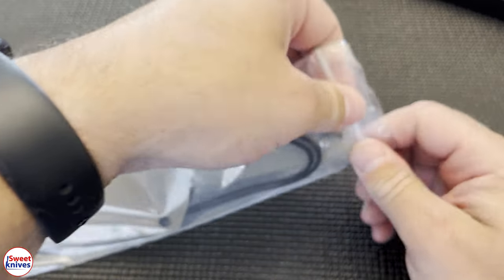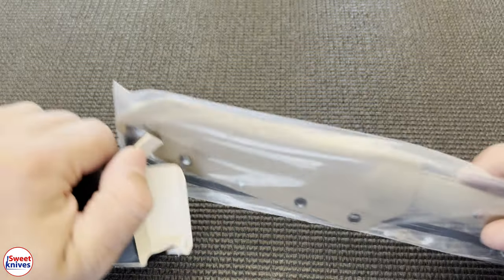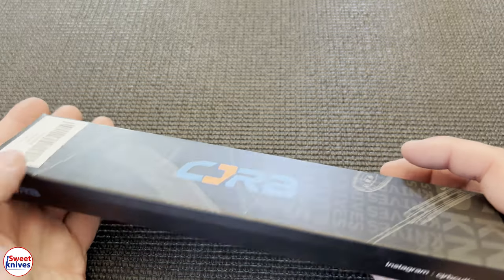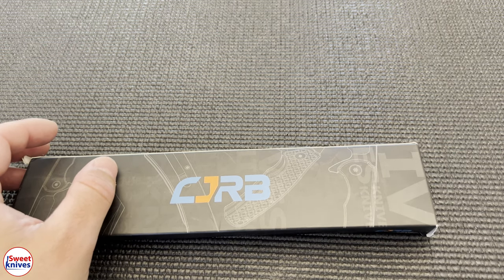There you have it — that's the CJRB Silex fixed blade. A really nice knife. I do recommend it for what it's for. Let me know if you got one and what you think of it. If you like this, hit that thumbs up and subscribe — that helps me a lot. Have a great day, see you next time.